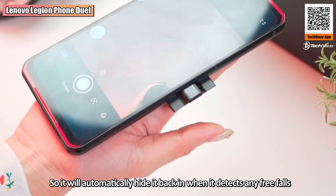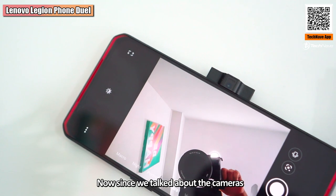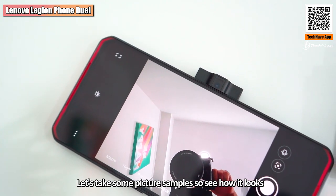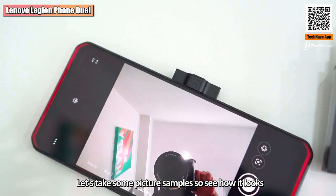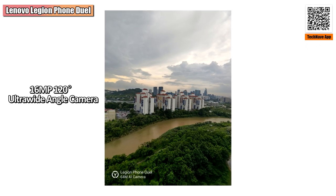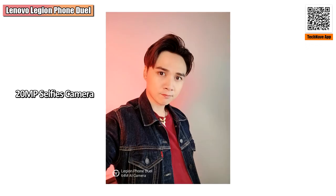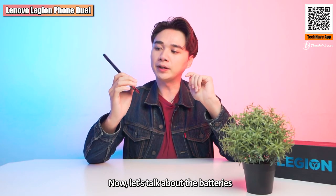The pop-up camera also comes with free-fall detection, so it will automatically retract when it detects any free fall. Now let's take some camera photo samples to see how it performs, and then we'll talk about the battery.